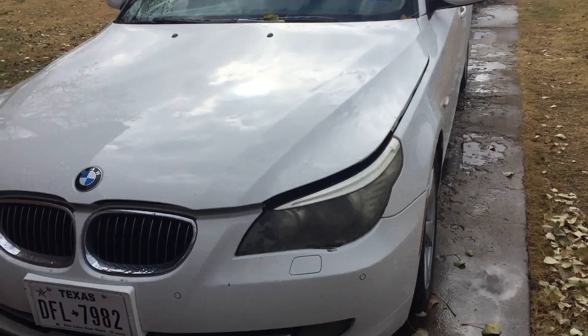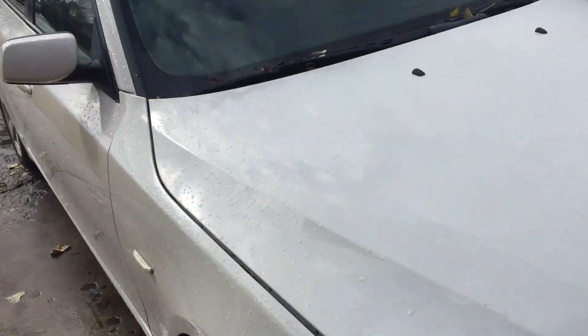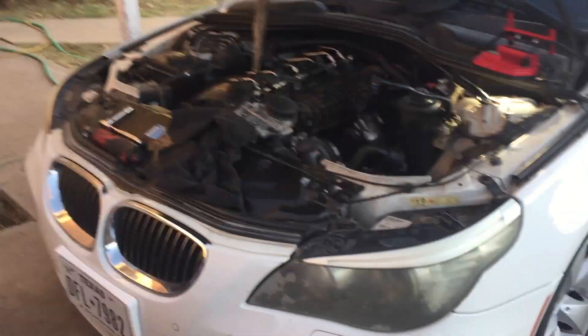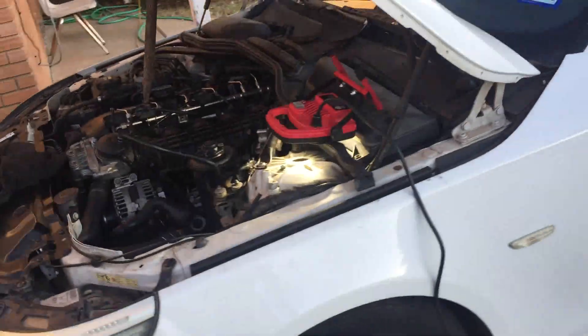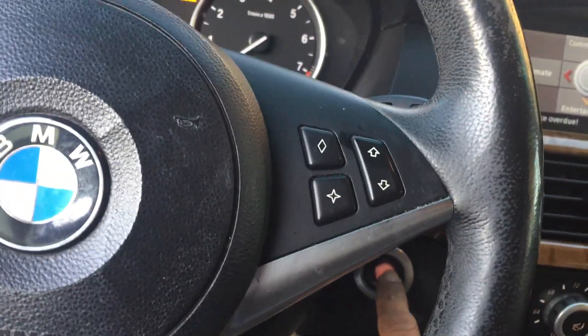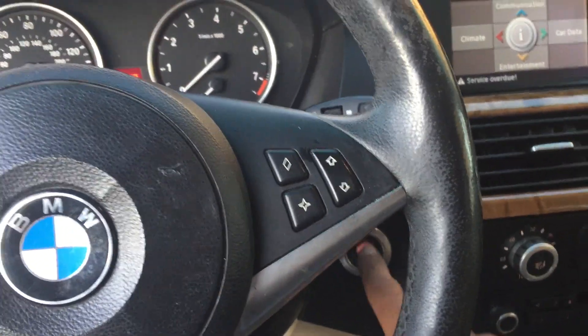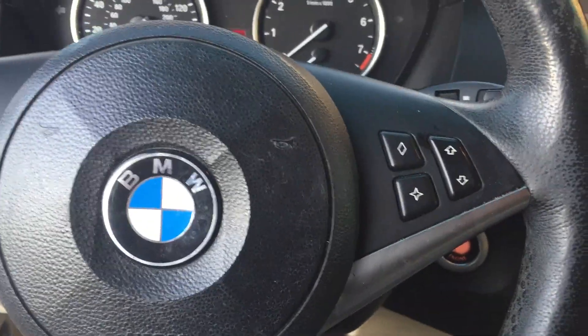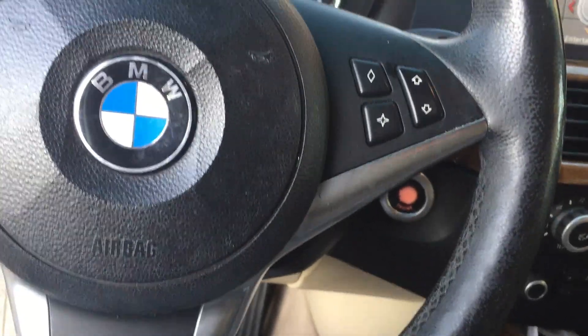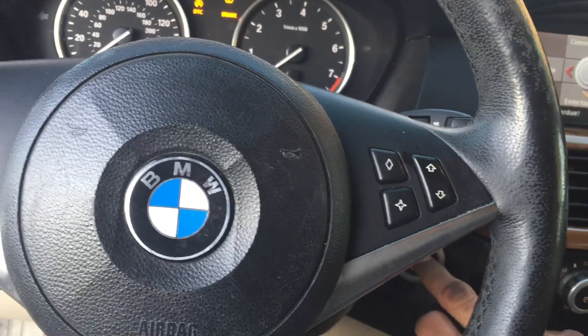Hello YouTubers, today we're going to be changing out the starter on this 2008 BMW 535i. I just had the battery checked and they said it was good, just needed to be charged — it was at 69%. This is what it's doing: no sound. I'm gonna hit the starter and see if we get any sound. I tapped on the starter a few times and now I get a clicking sound.